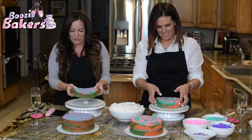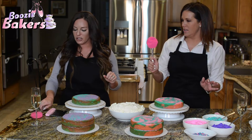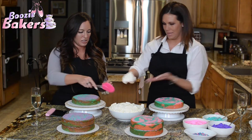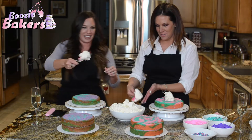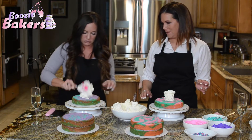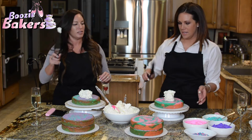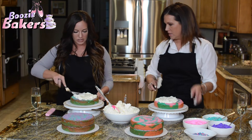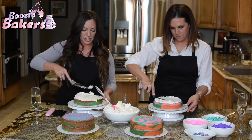Look at these cute little spatulas — they have little cupcakes on them! Get yourself a nice generous dollop of frosting and stick it right in the middle. You need a little bit more than that — there you go. Now we're just going to spread it around, give it a smush. You can use your hand and turn your cake pedestal — it makes it a lot easier.